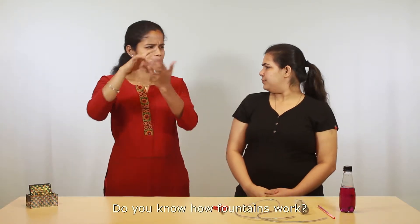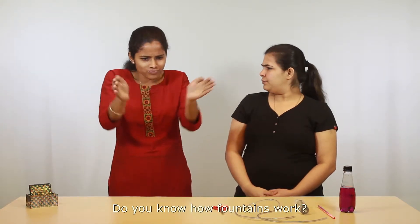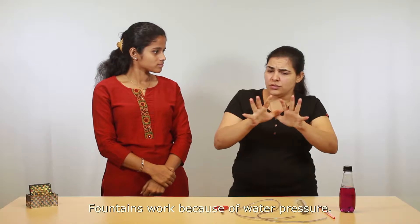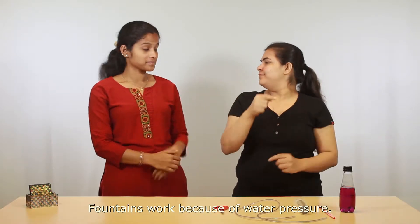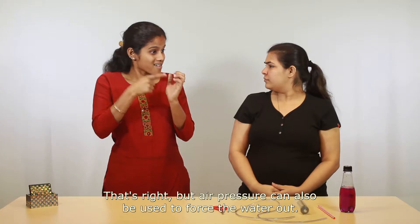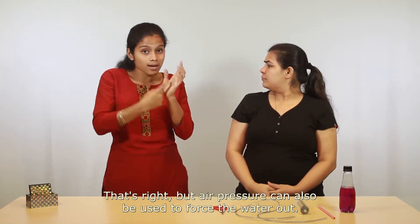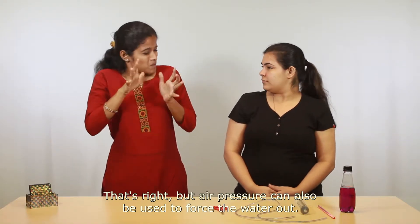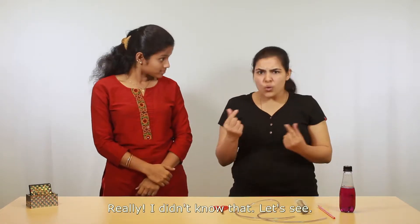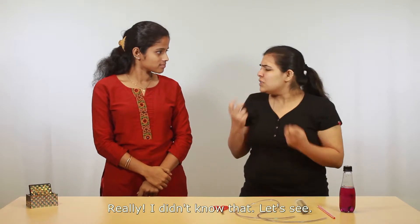Hello, do you know how fountains work? Yes, I know — fountains work because of water pressure. That's right, but air pressure can also be used to force the water out. Really? I didn't know that.